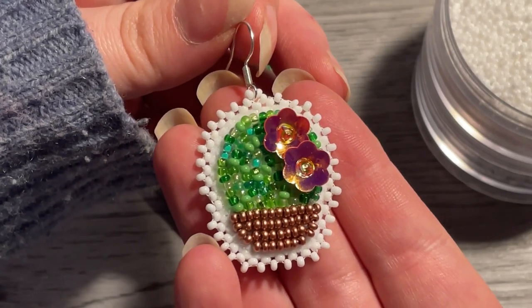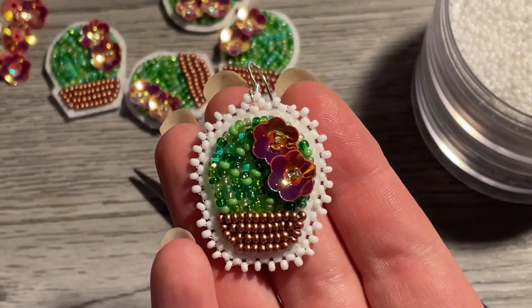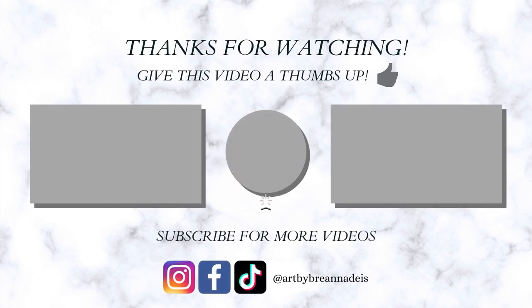And that's the finished piece! I really hope that you like this tutorial. Thank you so much for coming to my channel and watching. If you're still here, I really appreciate you watching all the way through — please go ahead and like and subscribe if you haven't already, and leave any comments on feedback or any tutorials you'd like to see. Happy beading!